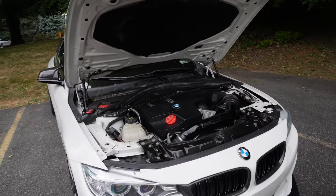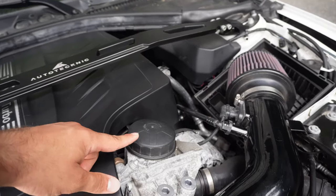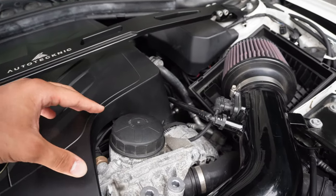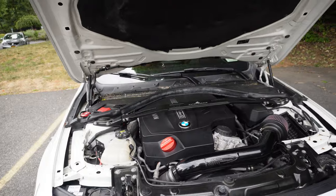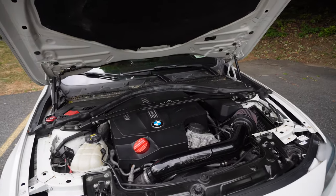In today's video, we're going to be installing something on my 2015 BMW 435 with the N55 in the engine bay. The mod we're going to be installing from Burger Motorsports is an oil filter housing replacement. This is where the oil filter sits specifically in this BMW N55 — it's also pretty similar for the N54, N20, and N26.